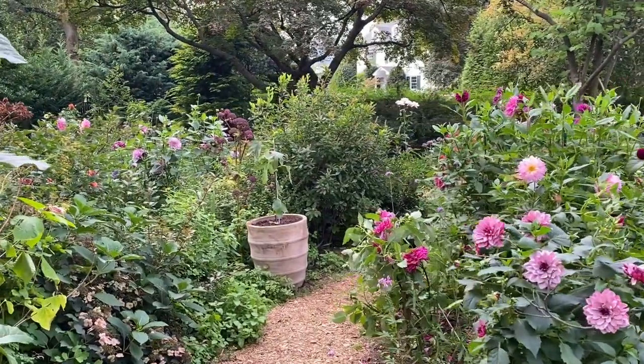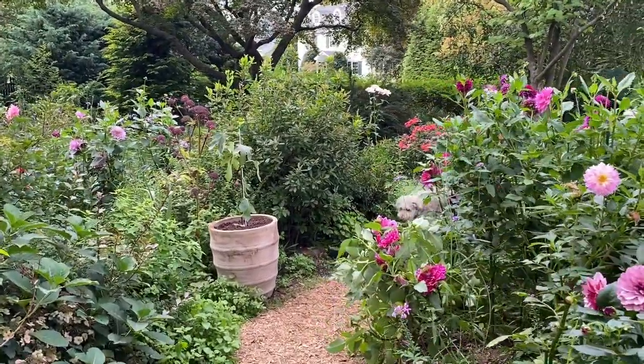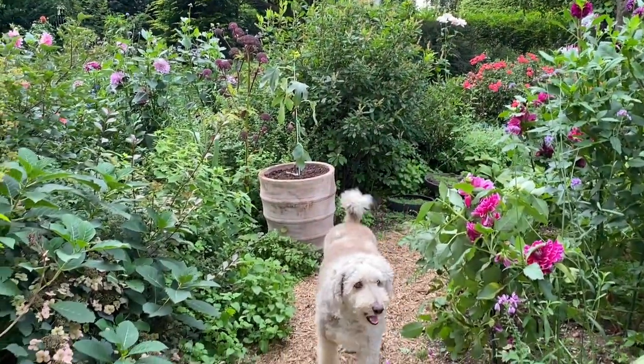Let me walk you to the other side of this little garden so you'll know where you are — oh, and here's my little puppy!